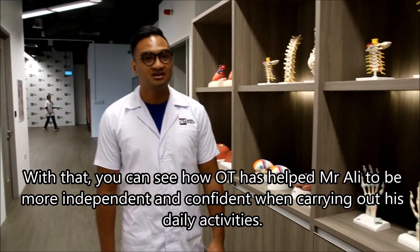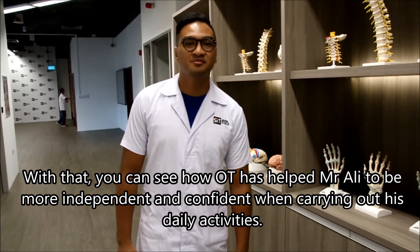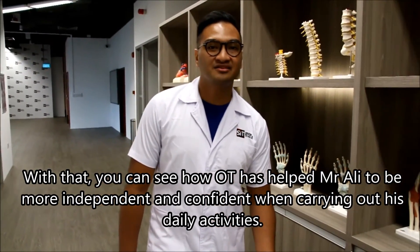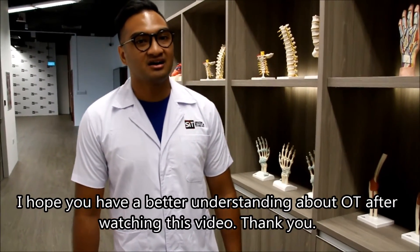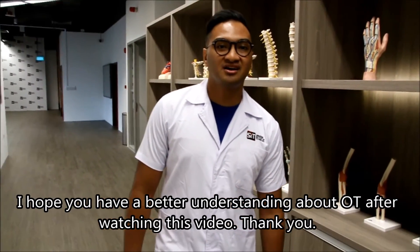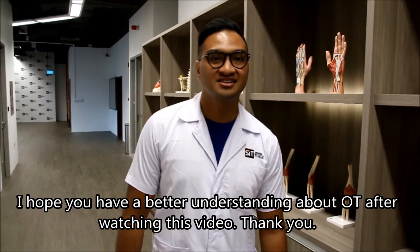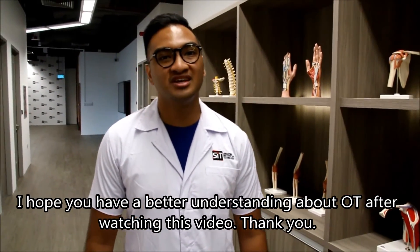kamu boleh melihat bagaimana pemulihan cara kerja boleh membantu Encik Ali untuk lebih berdikari dan yakin dalam kehidupan aktiviti seharinya. Kami harap kamu dapat memahami bahawa pemulihan cara kerja dengan lebih selepas menonton video ini. Terima kasih.